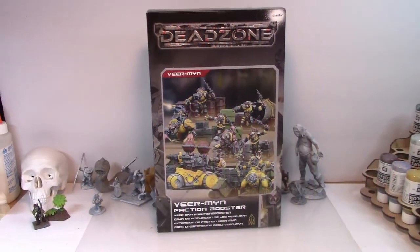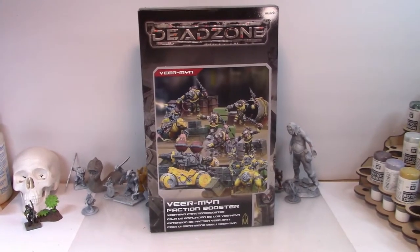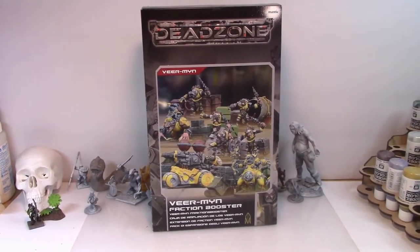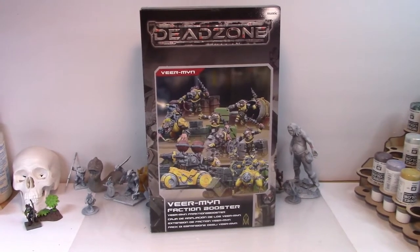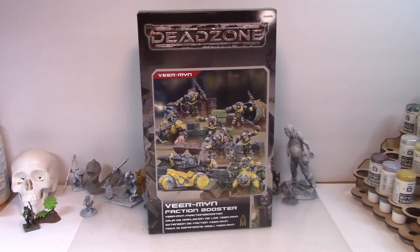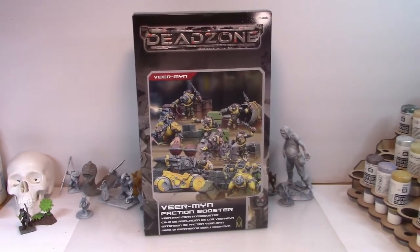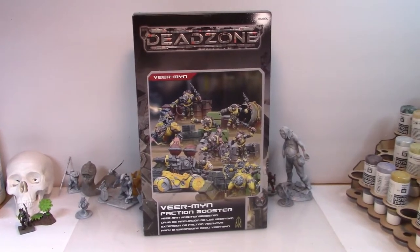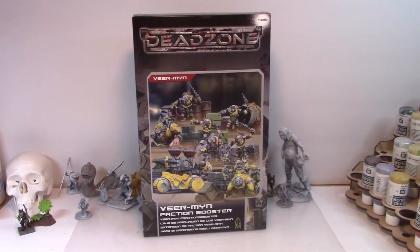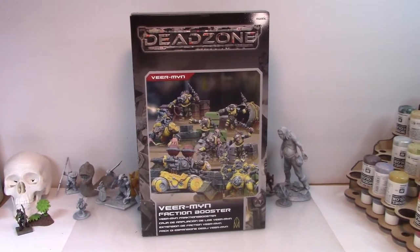Mantic's Dead Zone Vermin Faction Booster. This is a set that initially got me interested in Mantic. I've been working on some conversions for some Necromunda Skaven, and so I was thinking I wonder if these would fit with Necromunda and with those forces I had been creating. So let's take a look at what's inside the box.